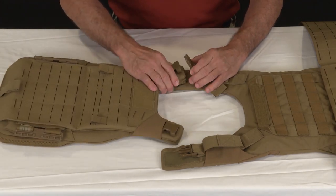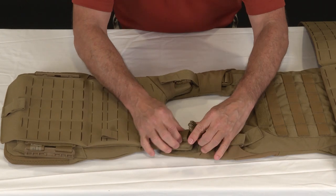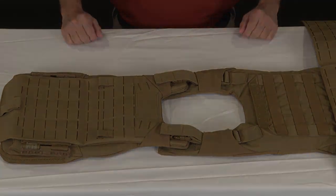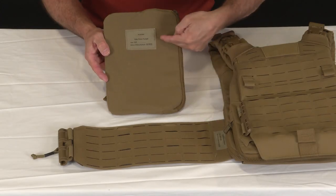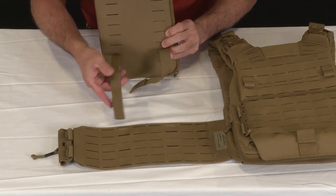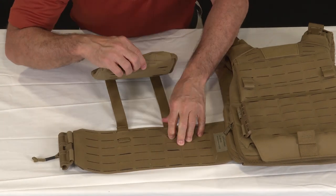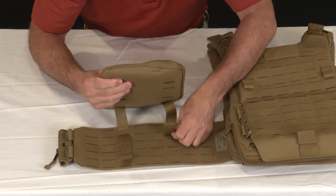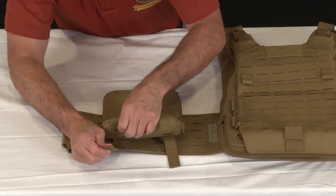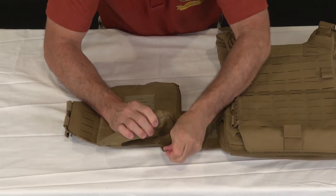Next, connect the front of the vest to the rear by placing the front carrier on top of the rear carrier. Secure the hook and loop and connect the buckles. We now need to install the side plate pockets on the body side of the outer cummerbund. Because there are multiple rows and columns of laser cutouts, you can place them high, low, forward, or back on the cummerbund. However, to be most effective, they should be placed high in the armpit. As you did with the rear cummerbund adapter, tuck the webbing into the last slot of the plate pocket to secure it in place.